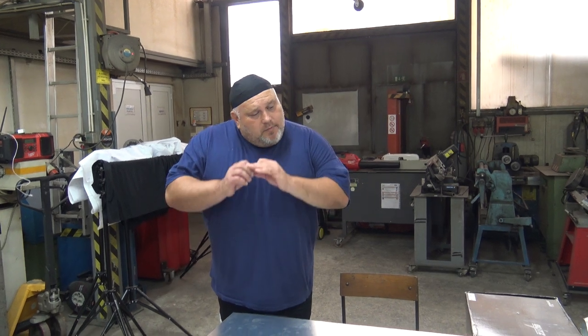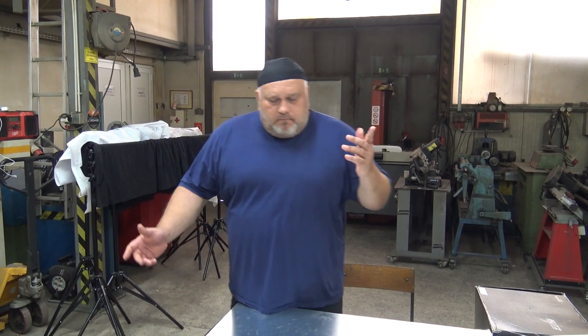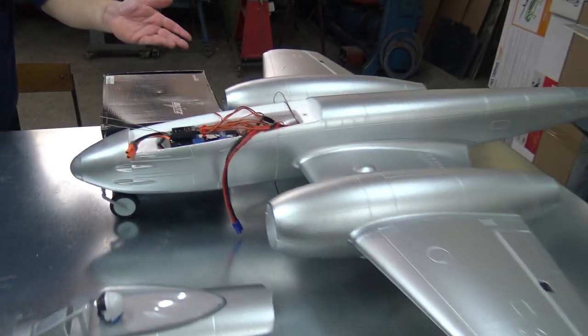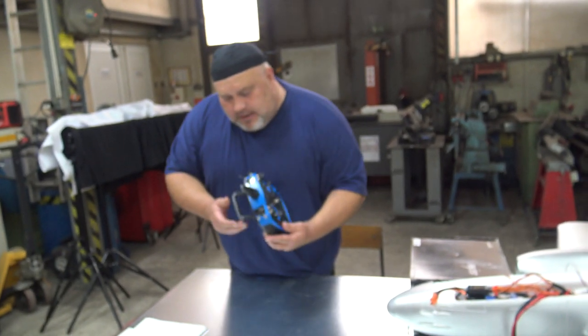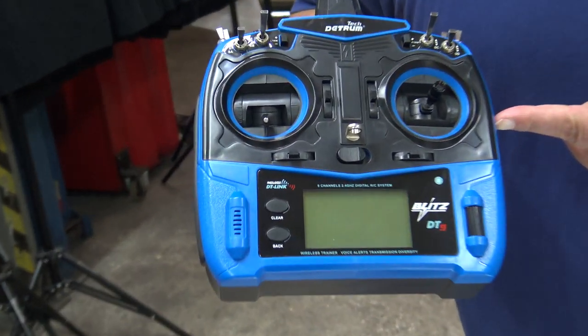Today we have something really special. I will be quick, because otherwise Captain Blush will hold the camera for another 30 minutes. Not long ago — two, three days ago — we filmed the unboxing of this beautiful and sexy Dynam Gloster Meteor, the six-cell powered plane jet from the Second World War. And I said to myself, it's been such a long time since we unboxed this Dynam Detron Blitz 9.